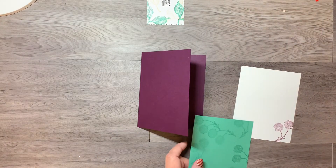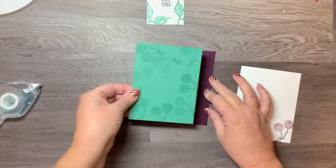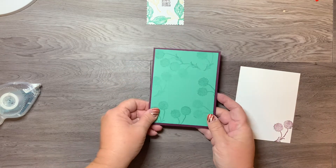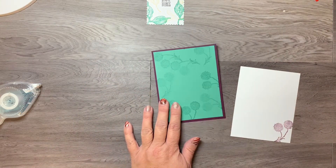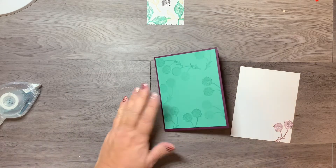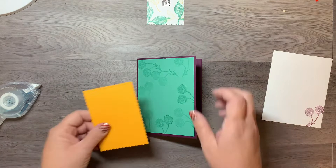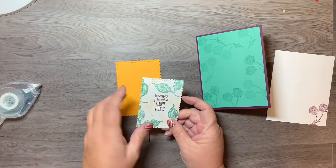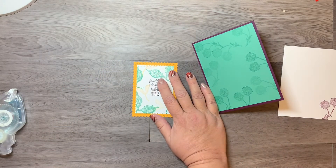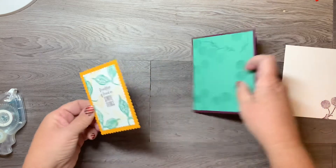Now the fun part — putting the card together. Using Stampin' Seal adhesive, I'm placing the Just Jade piece onto the card front so it's mounted and the Blackberry Bliss shows through around the edges. Then I'm taking the Whisper White stamped piece and attaching it centered onto the Mango Melody die cut, using Stampin' Dimensionals so it pops up on the front of the card.